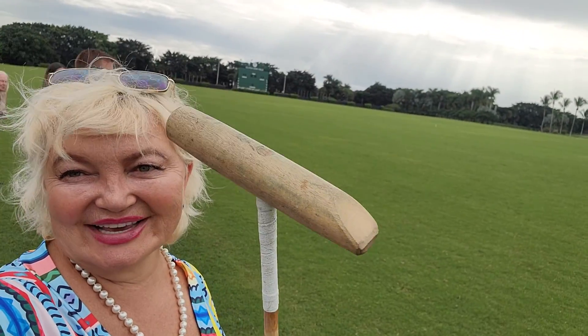We have a special lesson today — an international polo game. Usually when people take their first lesson, we spend the first 10 minutes on the game. So I'm ready to be a polo player today.